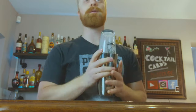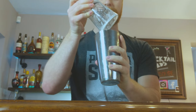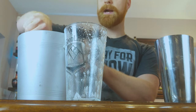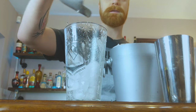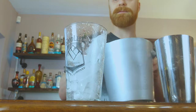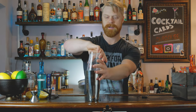Once that is done, let's go ahead and separate the top — that should be nice and creamy in there. Now we're going to add ice to this tin. Just fill this up. Now we pour this into our tin and we're going to give it another nice shake to cool the drink down a little bit.